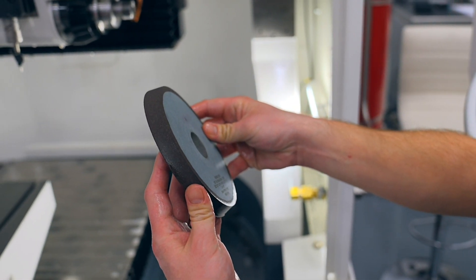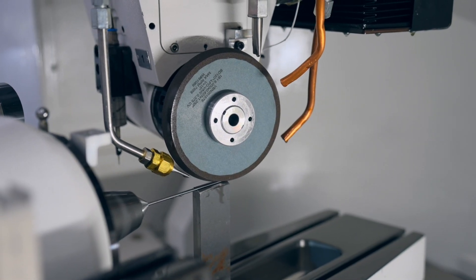Selecting the right core material for your grinding wheels is important because it directly affects the grinding process, machine integrity, and safety.